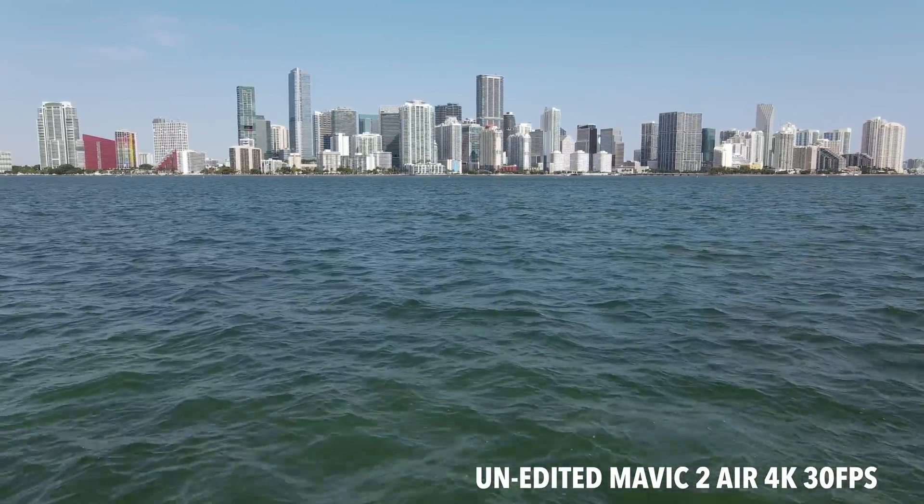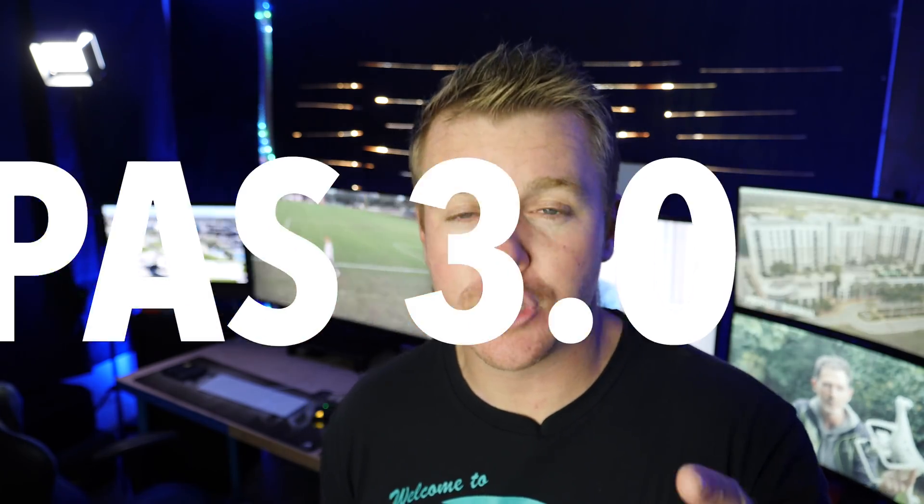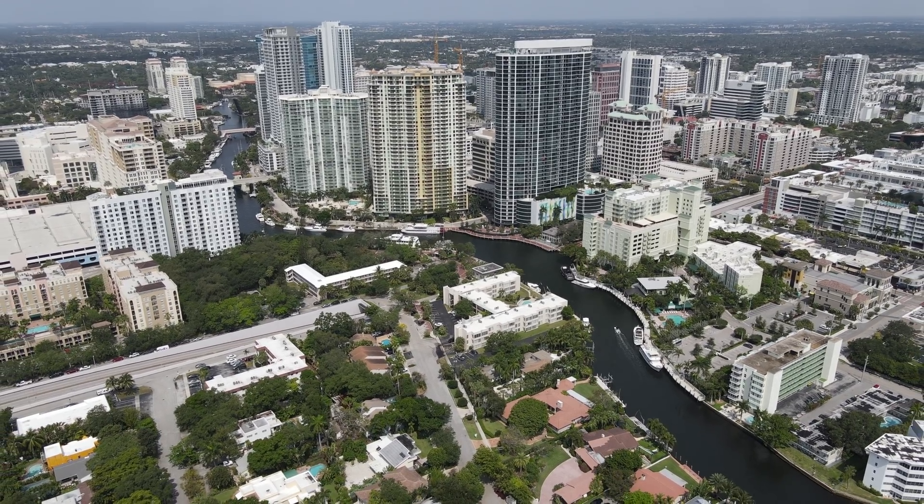DJI took some features from high-end drones like the Inspire 2 and added them to the Mavic Air 2 — things like Focus Track, Spotlight, Active Track, and Point of Interest. There's also the all-new APAS 3.0 obstacle avoidance, which must be better than 2.0 because it's 3.0. And 34 minutes of flight time — sign me up. Let's go test out all of these new features.